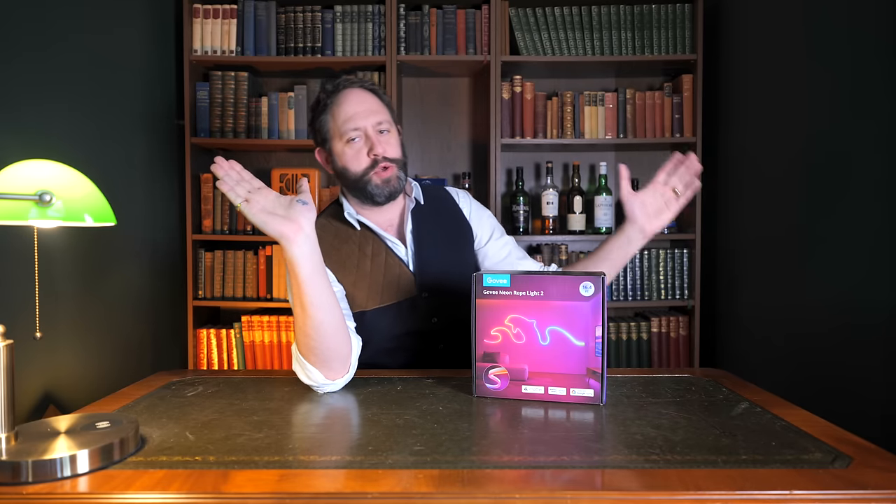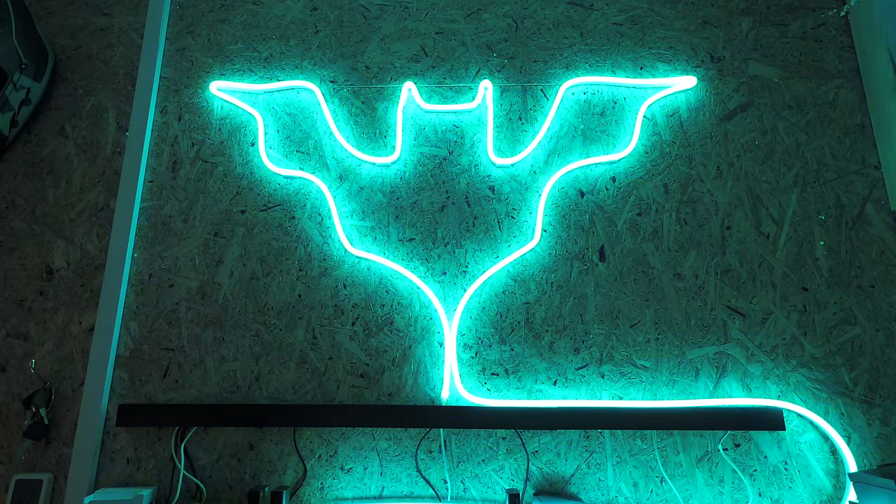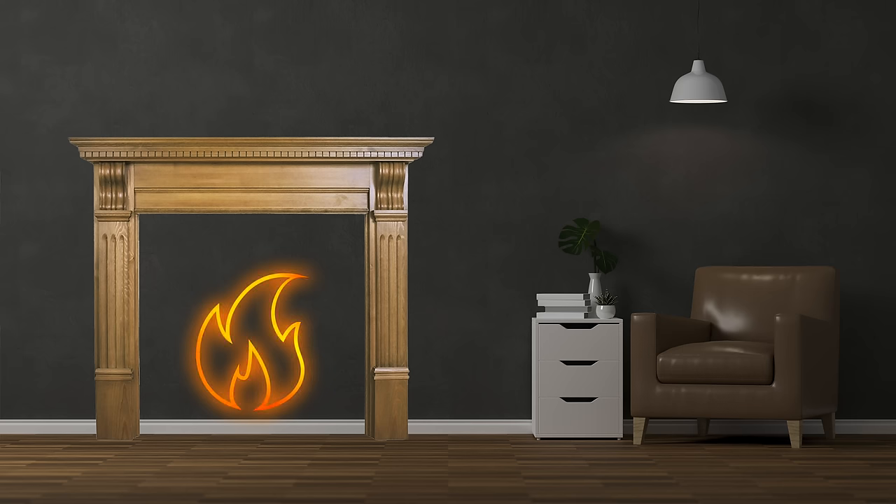Ignoring the shoehorned AI, I've got to say that Govee Neon Rope Lights 2 look stunning and are actually really on trend right now. You only have to watch some DIY programs to see what I mean — there's always a neon design on the wall in the final build. I've even had a few ideas of what I'd like to do with these next. One is to utilize the fire scene and create essentially a neon outline of a fire at floor level and put a fire surround around it — an interactive smart neon fire. The possibilities are endless with this thing, limited only by your imagination.